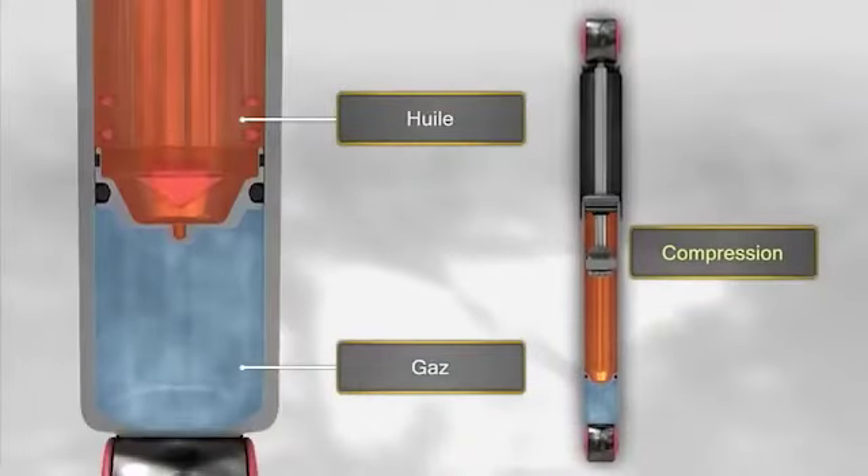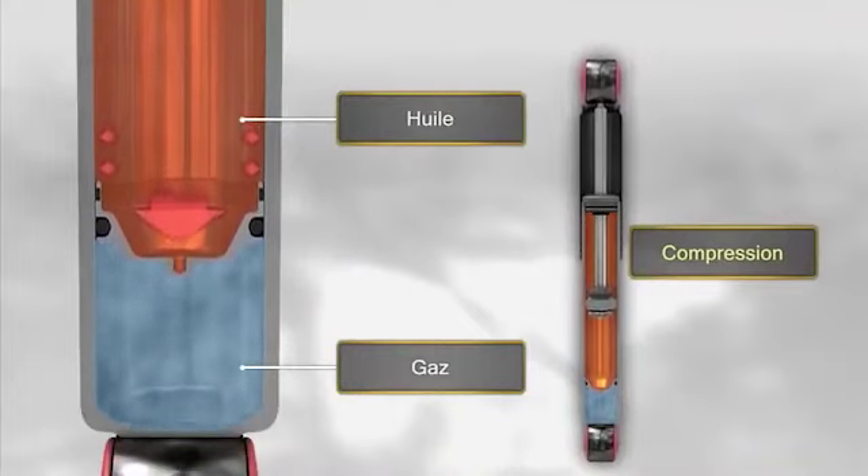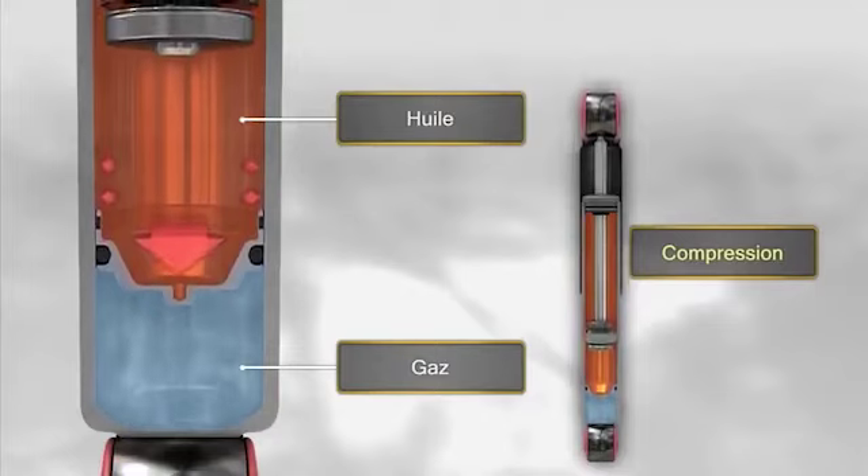Quand l'amortisseur est comprimé, la tige entre dans la chambre de travail et l'huile comprime le gaz, déplace le piston flottant et réduit ainsi le volume de la chambre.